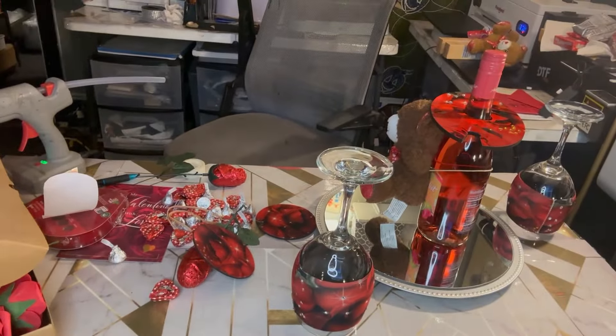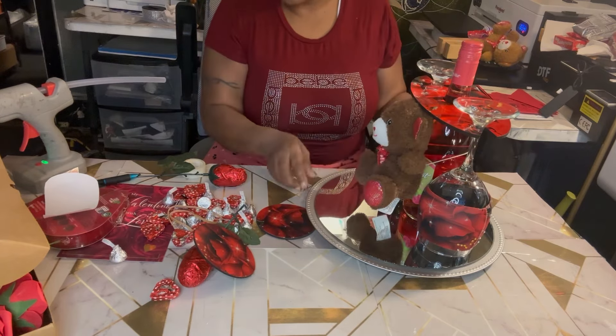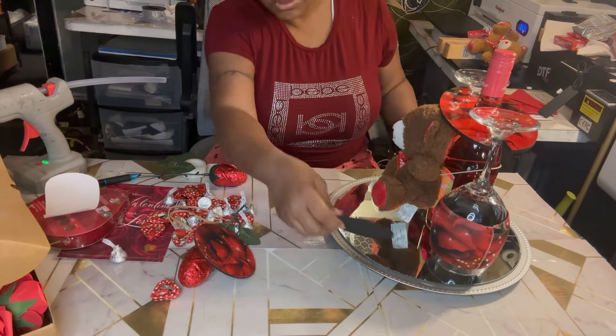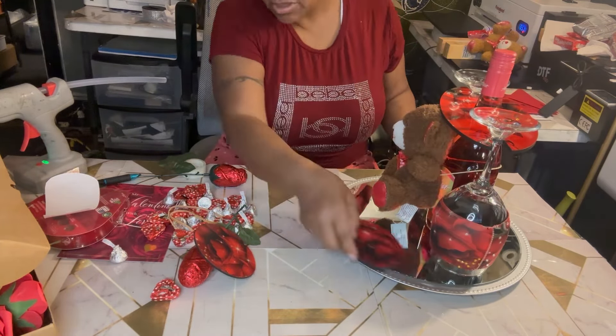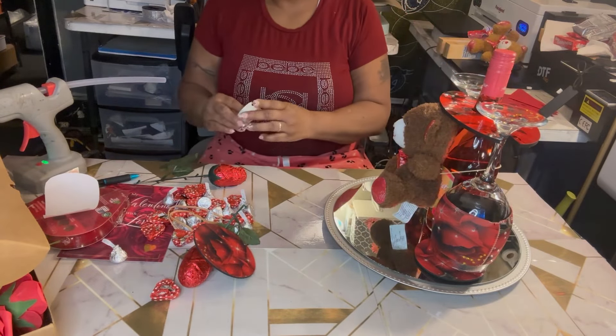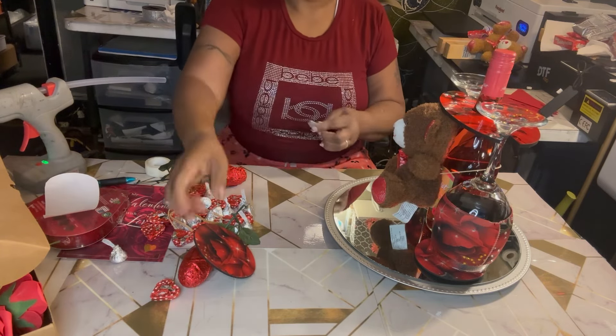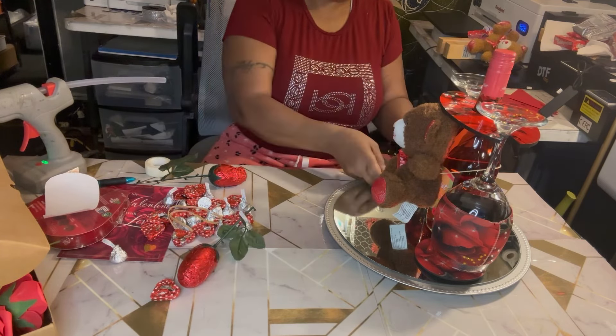I put the teddy bear in place and then I'm going to put my sublimation wine caddy together. I'm going to make sure everything's looking straight. I have my coasters — I'll stick them under there. Maybe I should put some tape under there too. Keep my thumb on it.